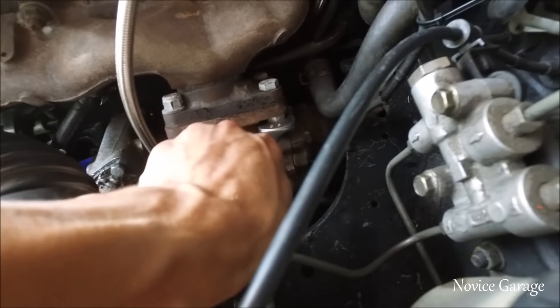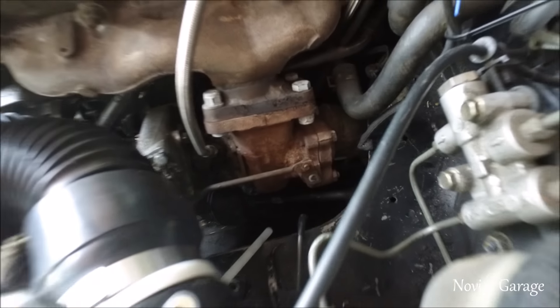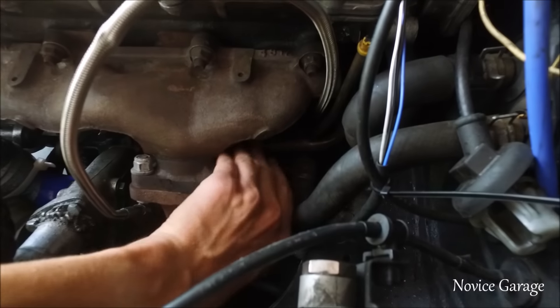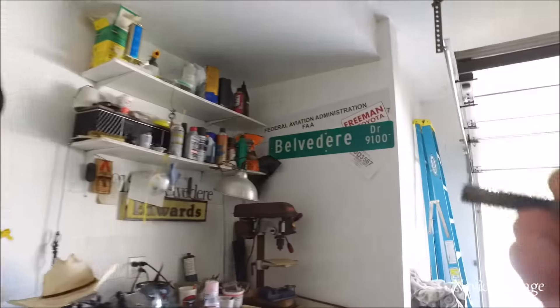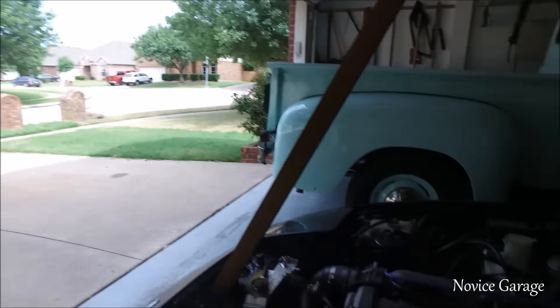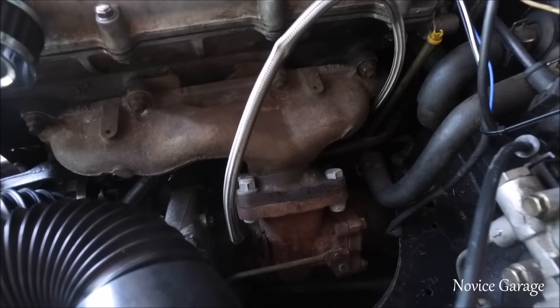It looks like that is pretty tight. And I already found the issue — the EGT tube nut still fell off even with a lock washer. That just goes to show how hot this thing gets. I still got the other three on there, thank God, and they're all pretty tight.